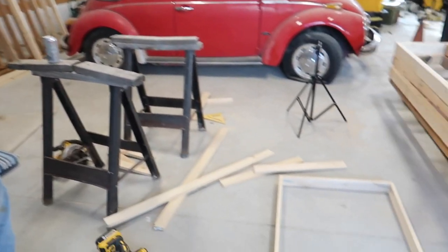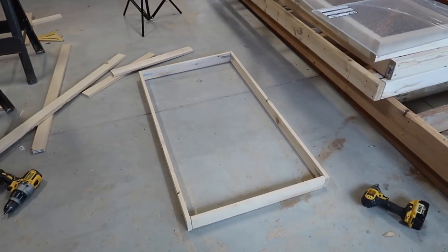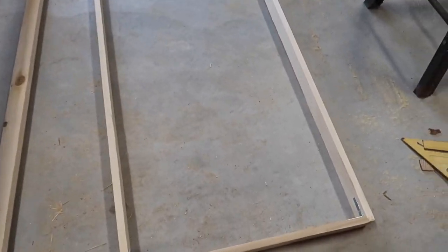My dad's helping me out now. Dad, say hello to the YouTube people. Dad, how long have you been building lizard cages? Since you were about two years old. So let's do the quick math — 28 years! Both frames are now done, top and bottom.